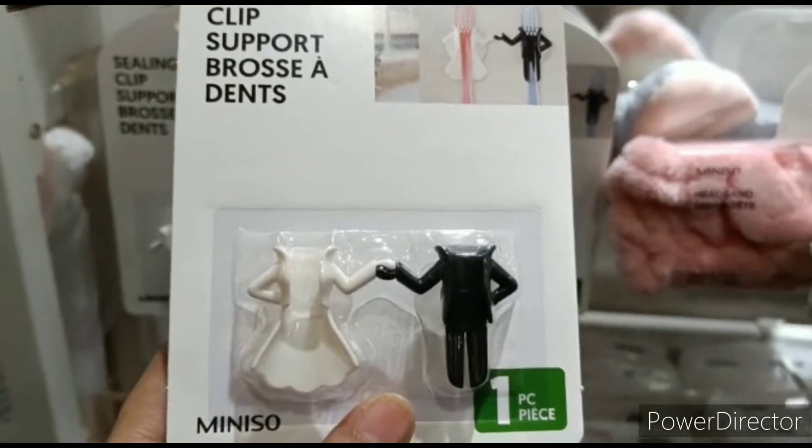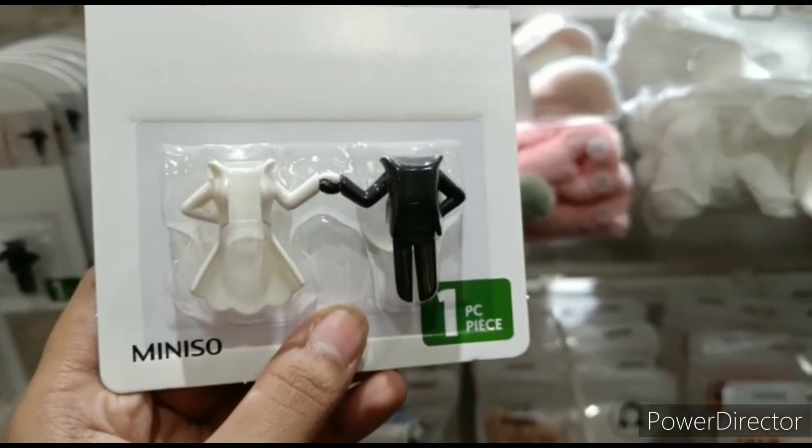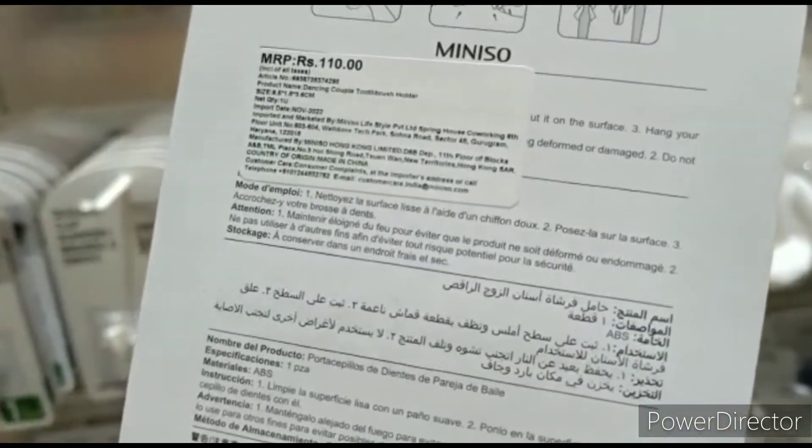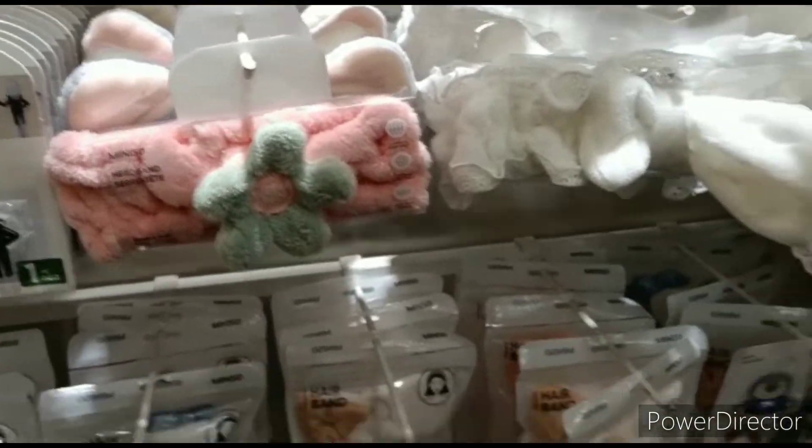It is a brush holder. It is $110. It is $5.99.